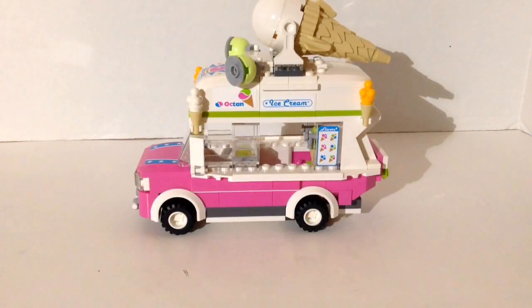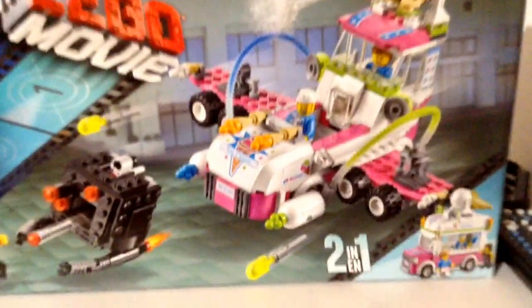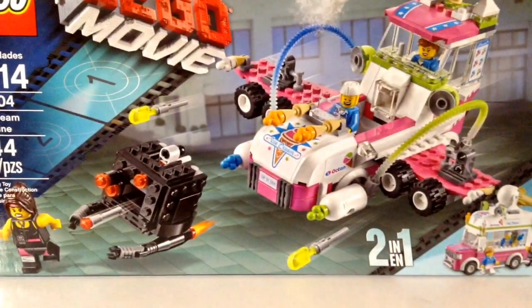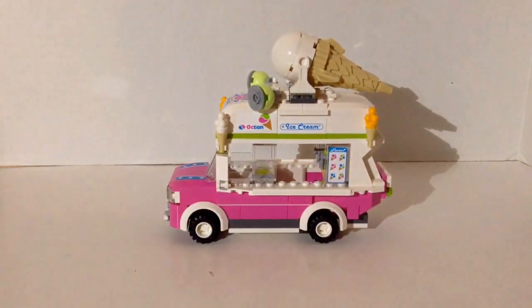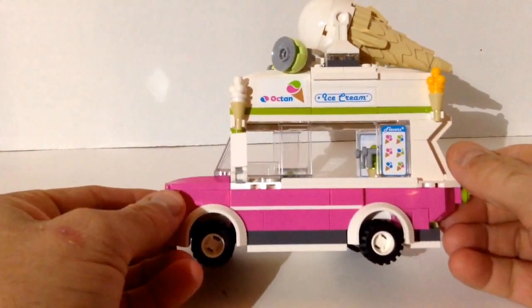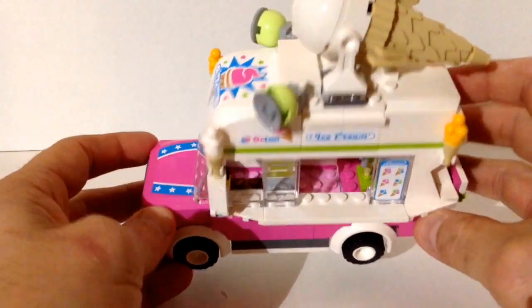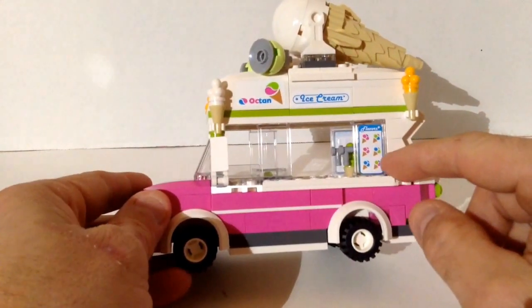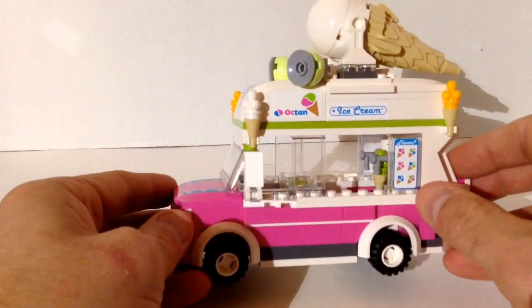Here is the ice cream truck — this is actually the alternate build of this two-in-one set, kind of like a creator set. In my opinion the ice cream truck is better than the ice cream machine. It's just classic. The only thing missing is a sliding glass door so you could close it up. It's got a nice little countertop on each side. These are all sticker pieces — you've got the menu sticker, the ice cream sticker, and the Octan sticker, because everything is owned by Octan.